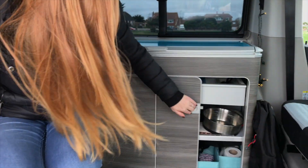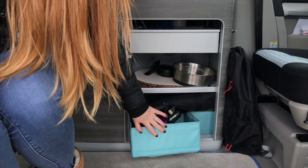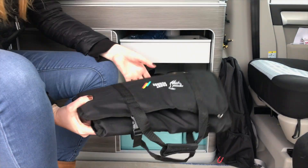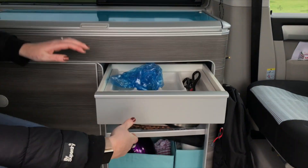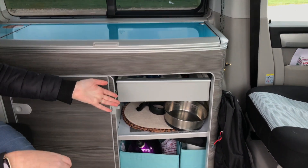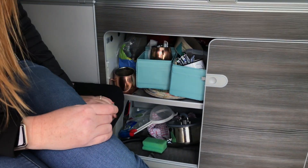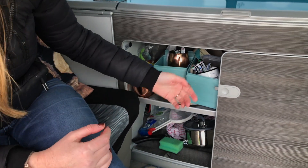Storage is really important, especially in such a small van, but there's actually tons of it. In here we've got a couple of Ikea boxes that fit in really nicely — easy to pull out — and you can see we've got the kettle there. We keep all our cutlery in here when travelling. On the other side there are two shelves with loads of space — not very tidy at the moment but we generally tidy it up before we go away.